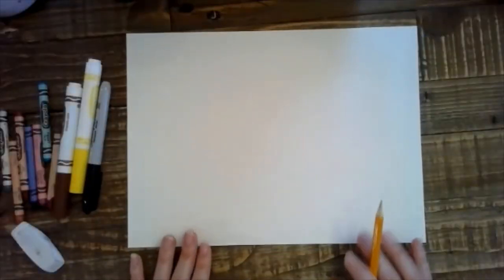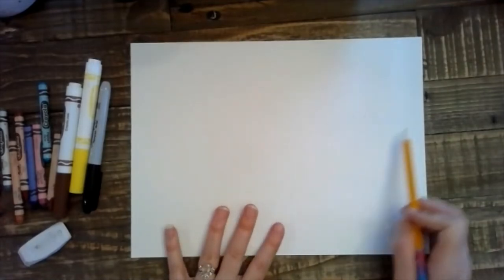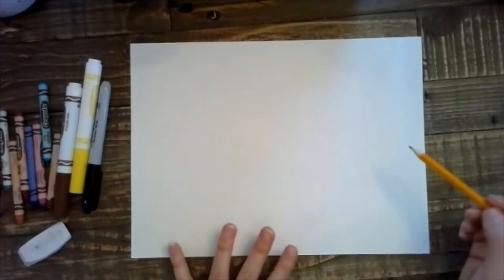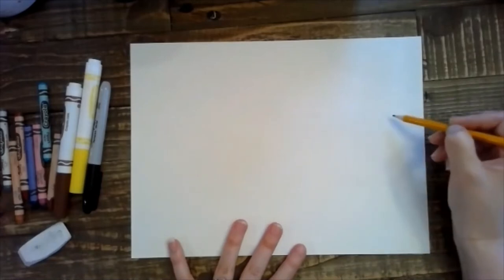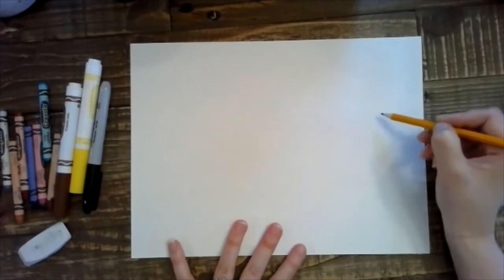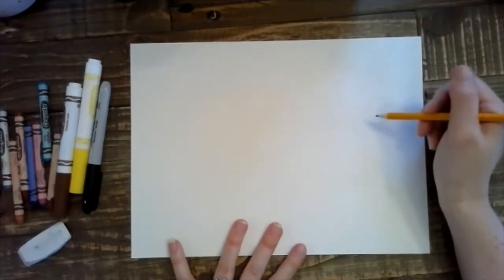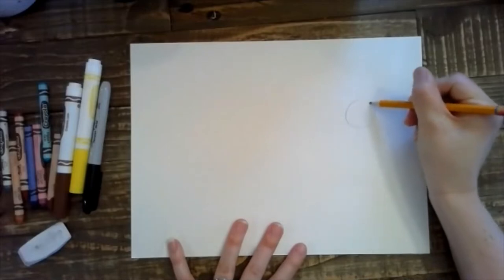Okay, so what we are going to do is start our picture. We have our pencil ready, we have our paper — we're going to hold it landscape style and we're going to start in the middle of our paper on the right side. We're going to start by drawing with shapes. We're going to be doing the horse first. I'm going to leave a little bit of space here for the horse's snout, and I'm going to start drawing lightly because we're going to be erasing these lines later. I'm going to start by drawing a circle for the head.